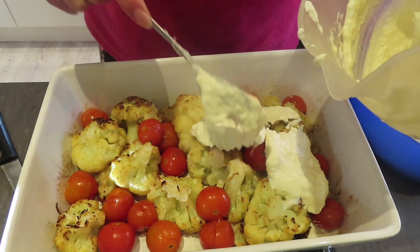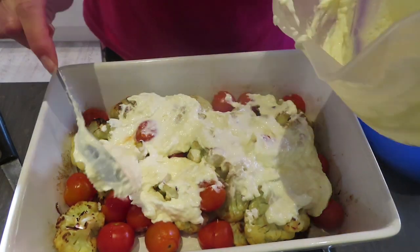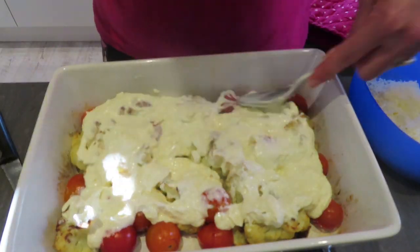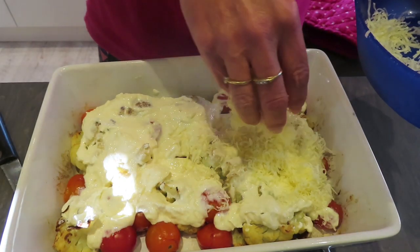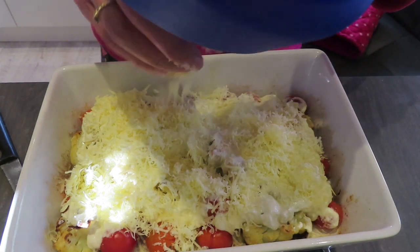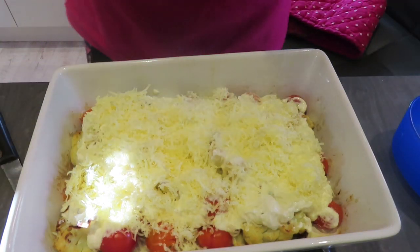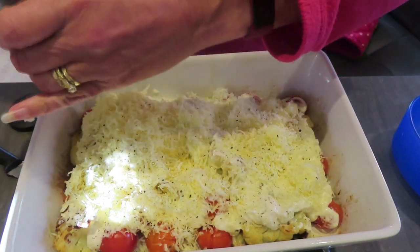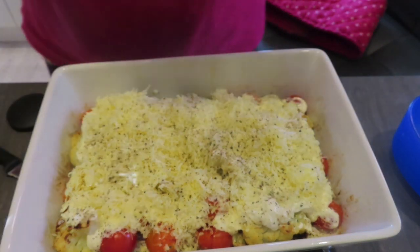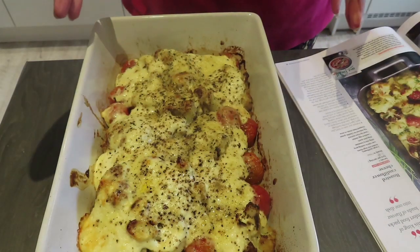I'm pouring over the topping now, making sure I cover it all — it's quite thick so you'll need to use the back of your spoon. Then I top it with the rest of the cheese; because it's finely grated it covers better and gives more even coverage. I add some pepper and pop it back in the oven for two to three minutes for the cheese to melt and go golden brown.